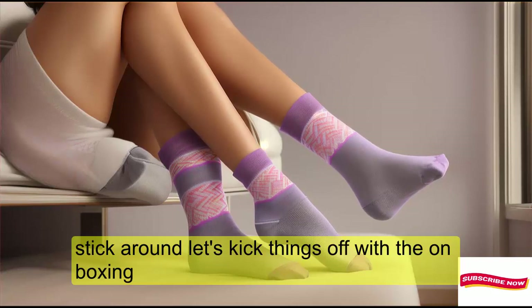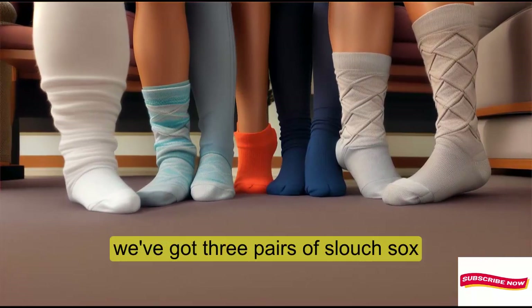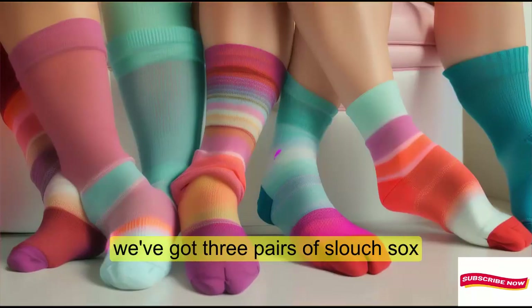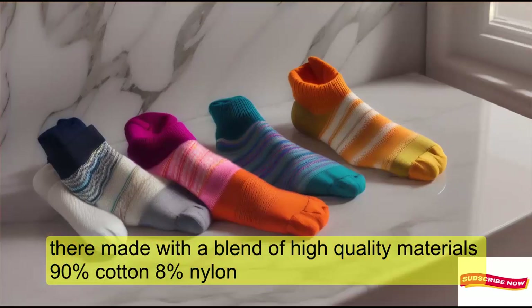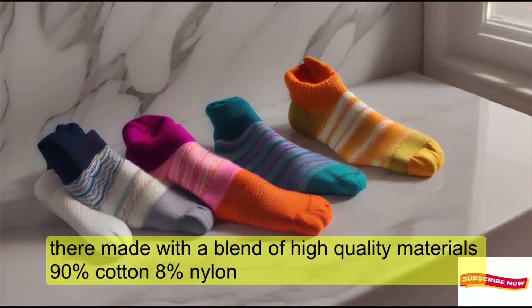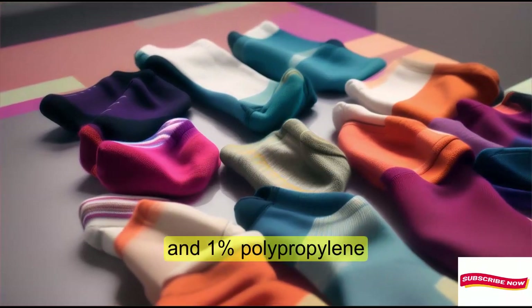Let's kick things off with the unboxing. Inside this cute packaging, we've got three pairs of slouch socks. They're made with a blend of high-quality materials: 90% cotton, 8% nylon, 1% spandex, and 1% polypropylene.